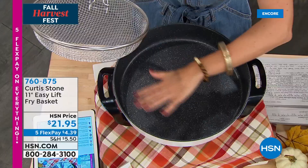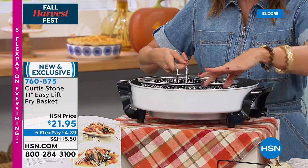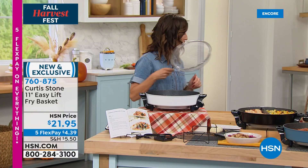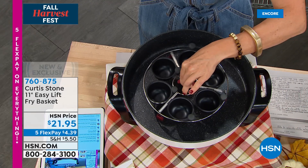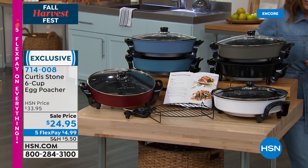You can dip the basket into this three-inch deep pan, fill it with your favorite oil, use it to scoop out favorites, and there's a little handle on the side so you can set it on the edge of the pan and it drains all the oil. There's also an egg poacher available — comes in two colors, limited quantities — for perfect poached eggs every single time.